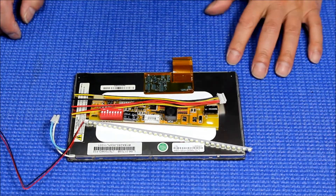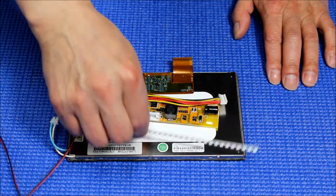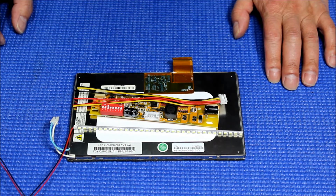Hello, in this video I'm going to show you how to upgrade this 7-inch ATM screen from CCFL to our UB35 series LED kit.